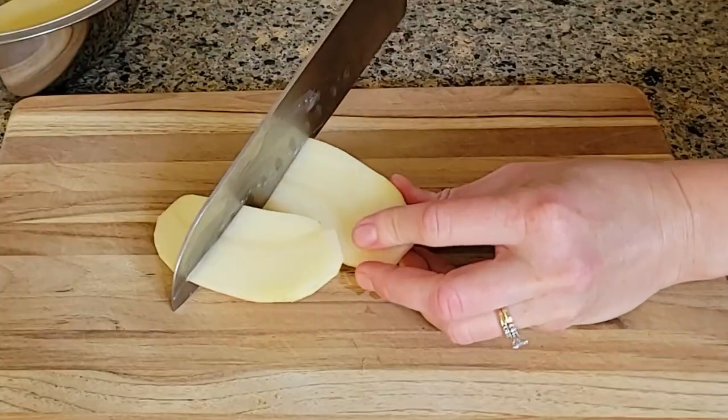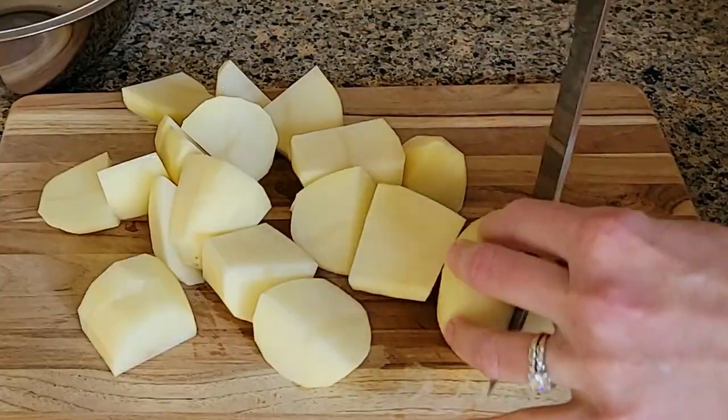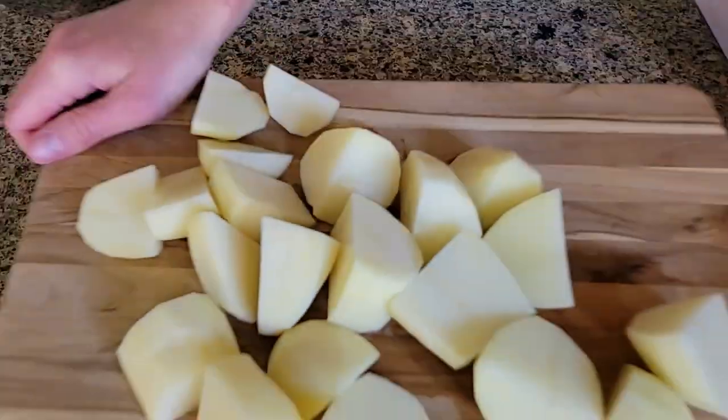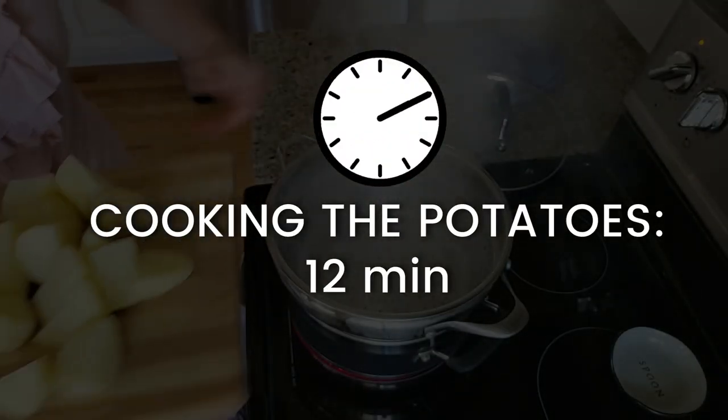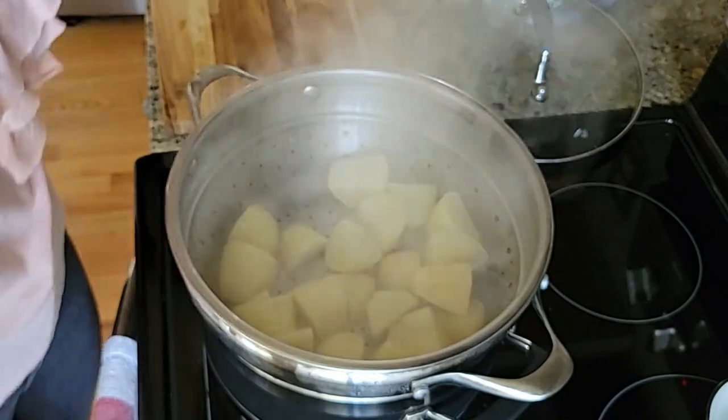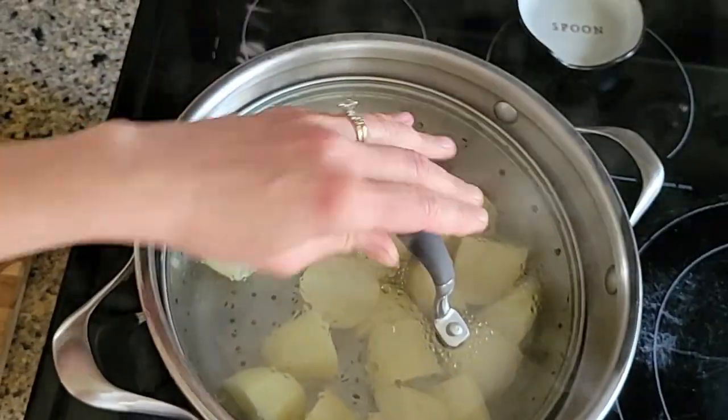While we're waiting for the water to boil, let's cut up our potatoes. We don't need the pieces to be very small — something like this is perfect. This was probably three minutes or so. Let's put our potatoes in — we're going to make sure that we put all the potatoes in the basket in a single layer.